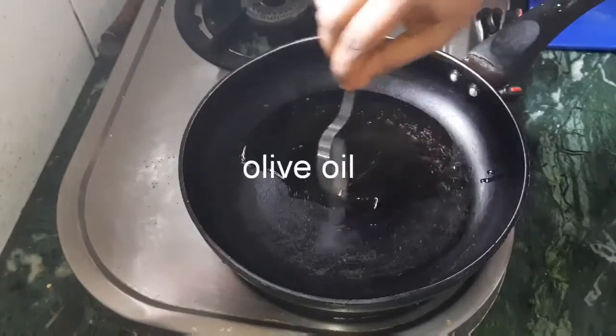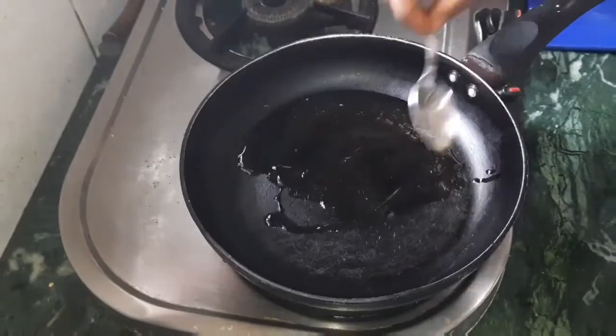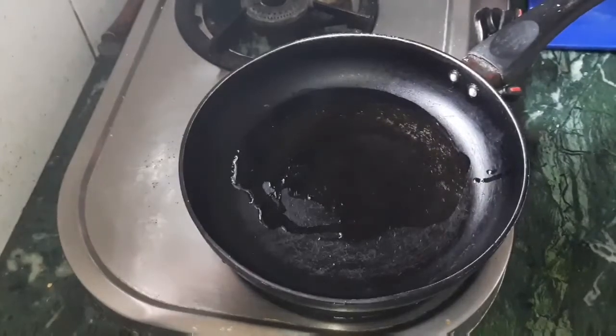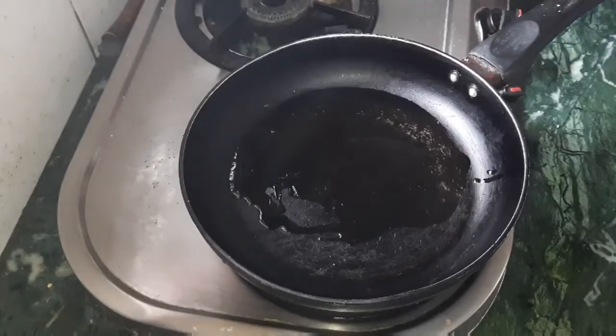I am going to add onions, green chili, ginger garlic paste, salt, turmeric, and red chili powder. I am going to add olive oil for a healthy breakfast.